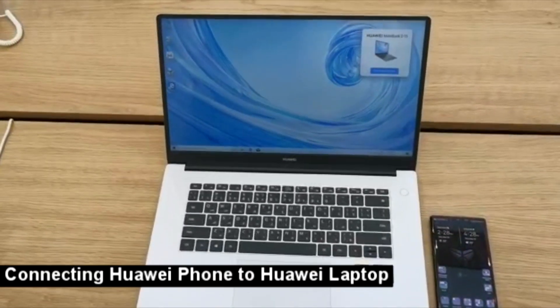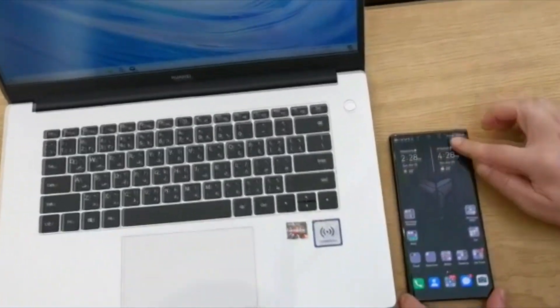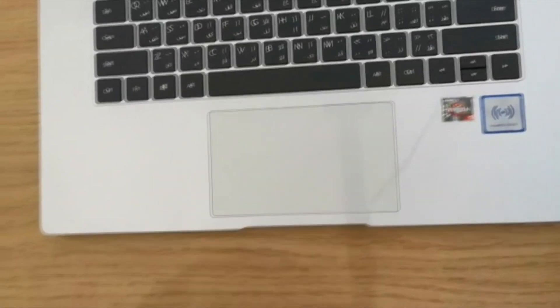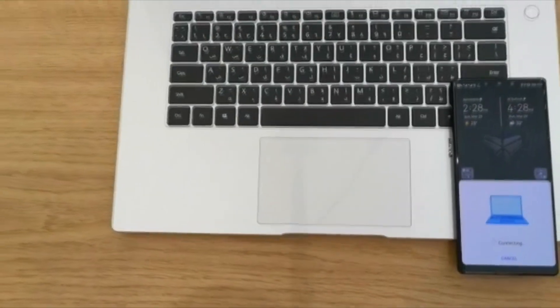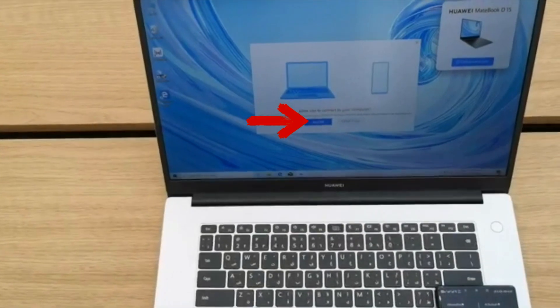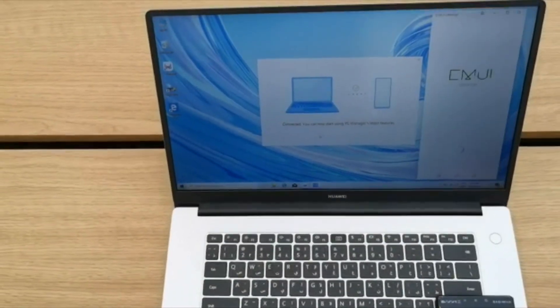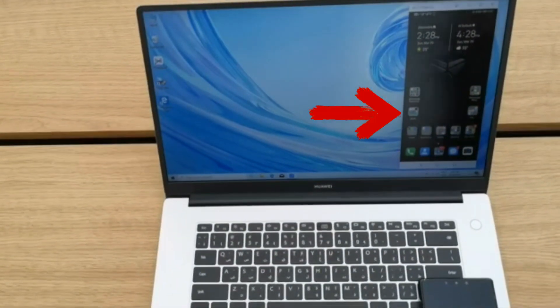In order to connect your Huawei smartphone with your Huawei MateBook, first enable NFC Huawei. Then tap your phone on the Huawei Share sign. Connect. Then allow from the screen of your laptop. And here you have the screen of your phone on the screen of your laptop.